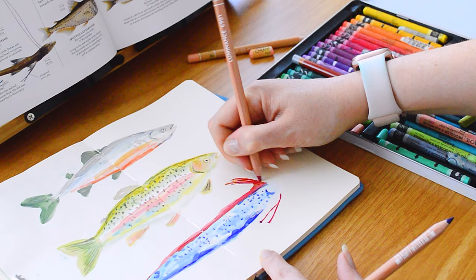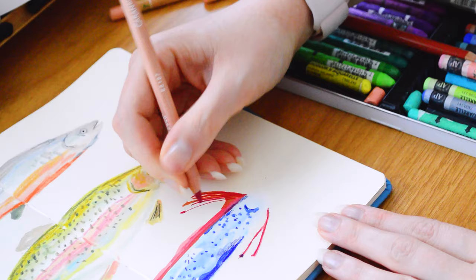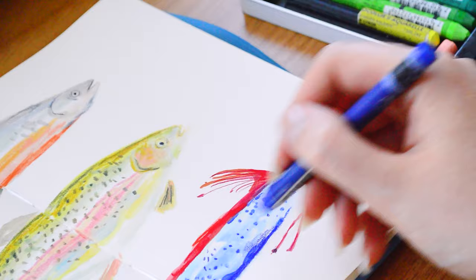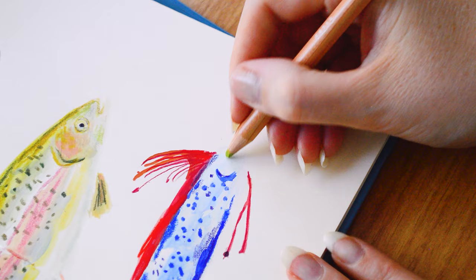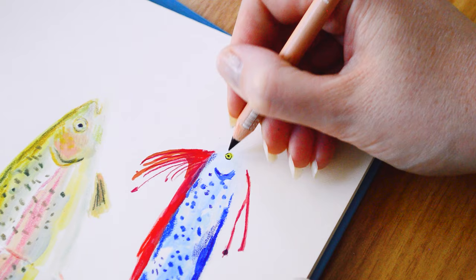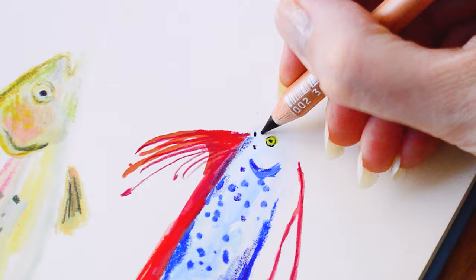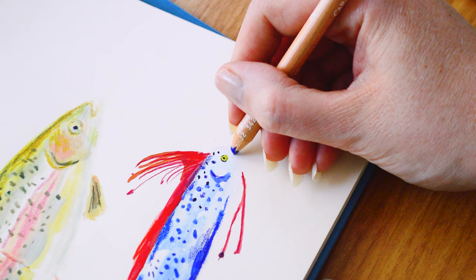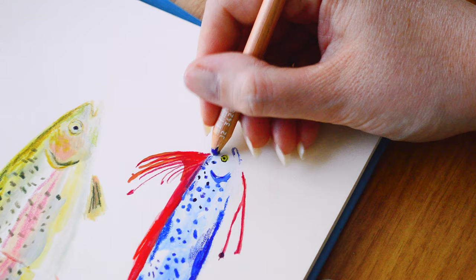Embracing the creativity, the play, and the experiment is really important. That's why I love to work in a sketchbook — it feels like a really safe place. Maybe you prefer to work bigger or play on canvases, but whatever it is, lean into that. I think art is all about play, and that's where a lot of my excitement for creativity comes from — whether that's playing with mark-making, trying different supplies, mixing materials, or trying out new subjects. Whatever excites you, go with that and explore it.